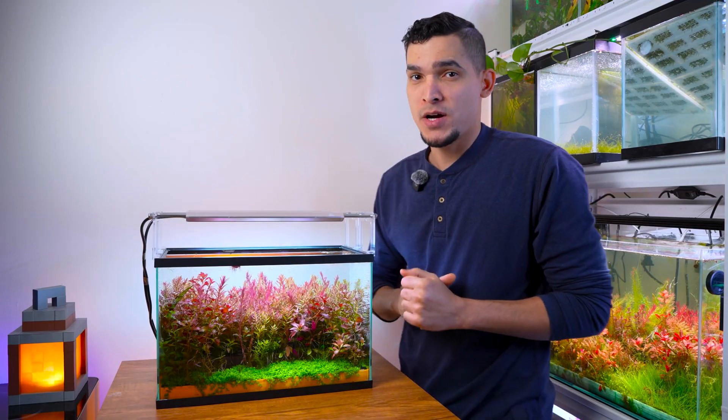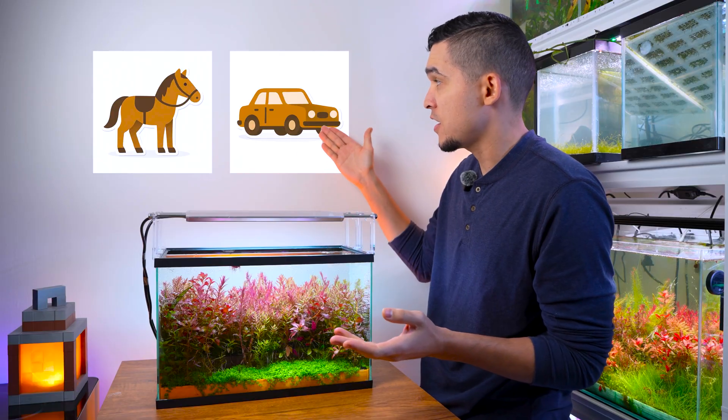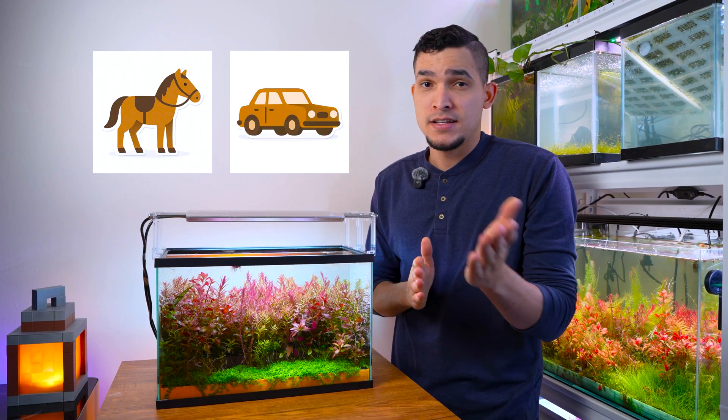Forget everything you know about aquariums, because after this video you're going to realize the way most people make fish tanks is like using a horse instead of a car in the 21st century. Let me show you.